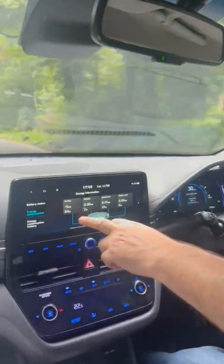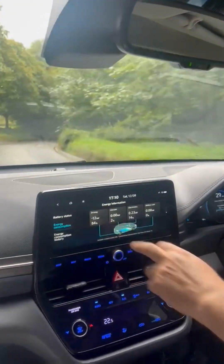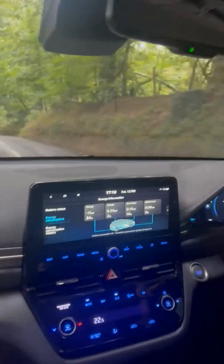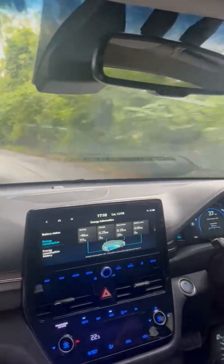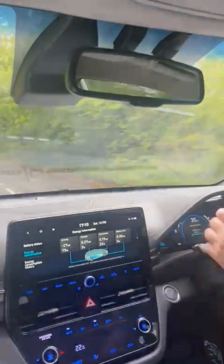I'm just about to go down a hill, so at the moment the electric motor is charging at a rate of 12 kilowatts. But as the hill gets steeper and I'm lifting off the accelerator more — I just saw 60 kilowatts. So on this particular car, on a gradient, you're charging at a rate of 60 kilowatts.